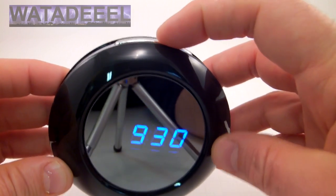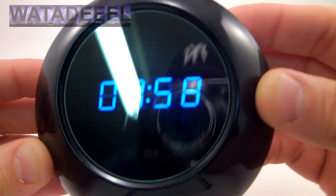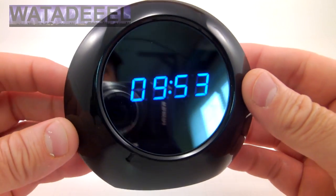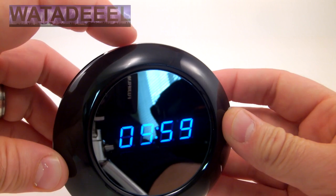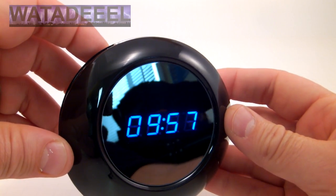It also has what's called soothing sounds. You hold the snooze button down and you can hear it make sort of outdoorsy type sounds. You can change the sound — there's six different ones. There's some water rushing and sounds like some birds in that one.